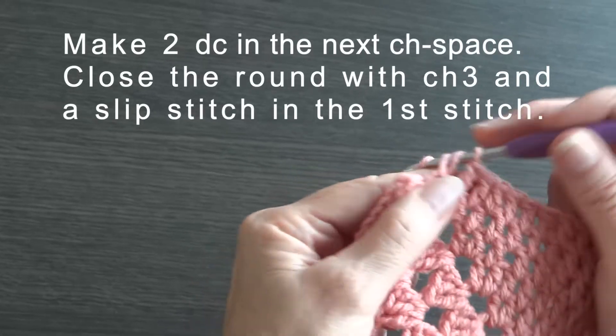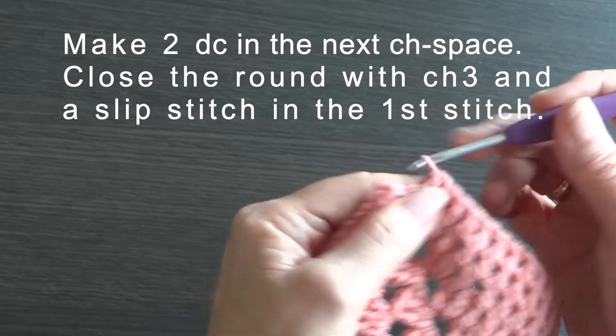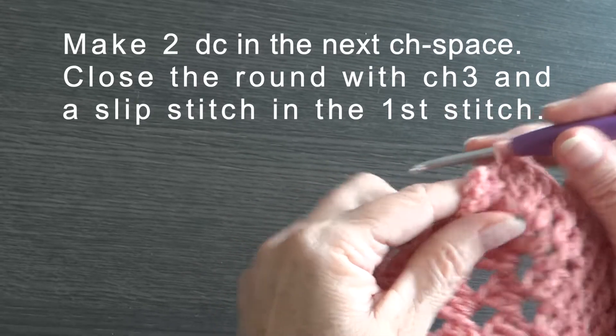Make 2dc in the next chain space. Close the round with chain 3 and a slip stitch in the first stitch.